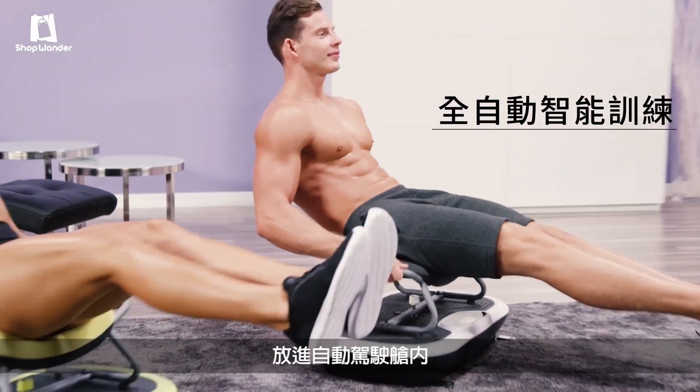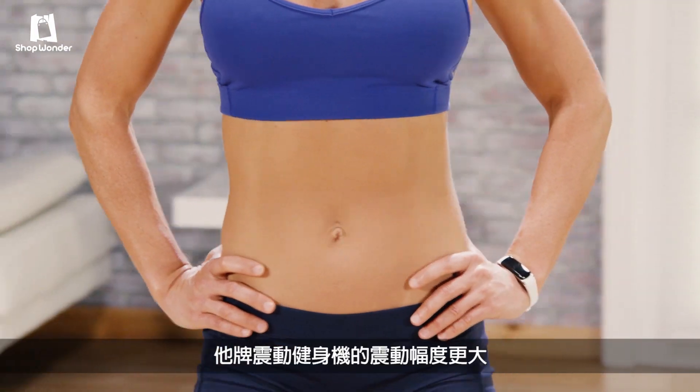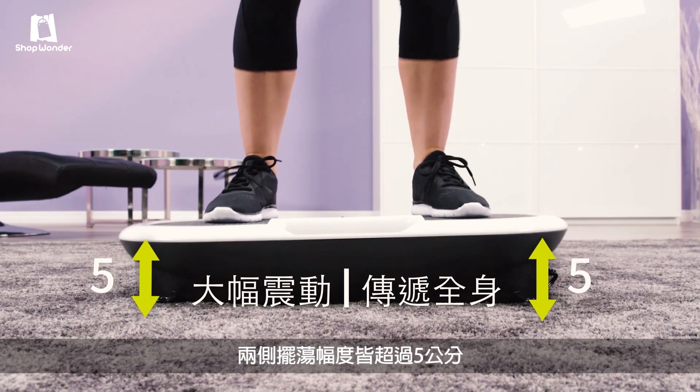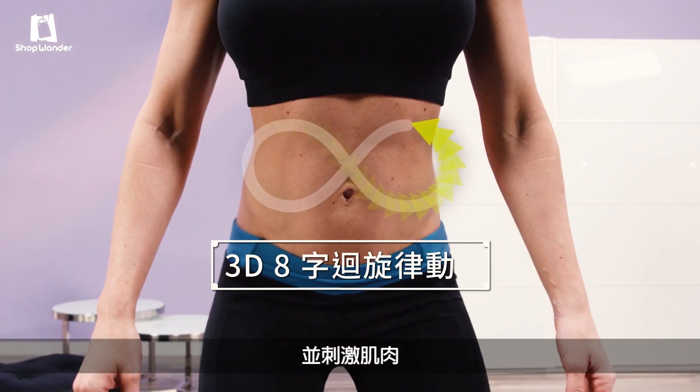It's like putting your ab workout on autopilot. Rock'n Fit gives you more Rocky motion than any other vibration system out there, with over 2 inches of oscillating movement per side — this penetrates deep through the back and stimulates the muscles.